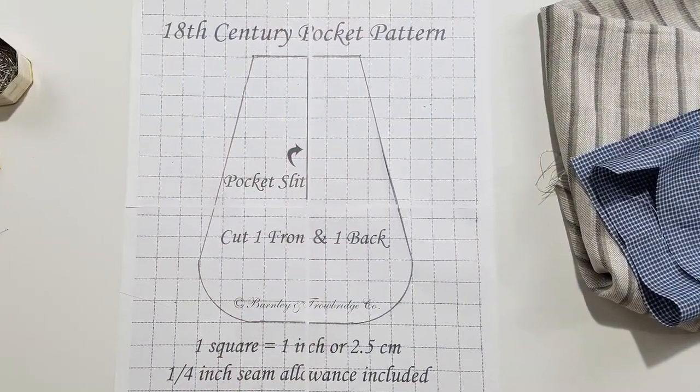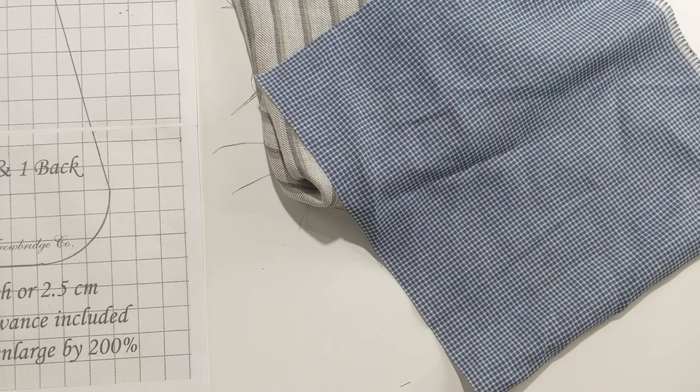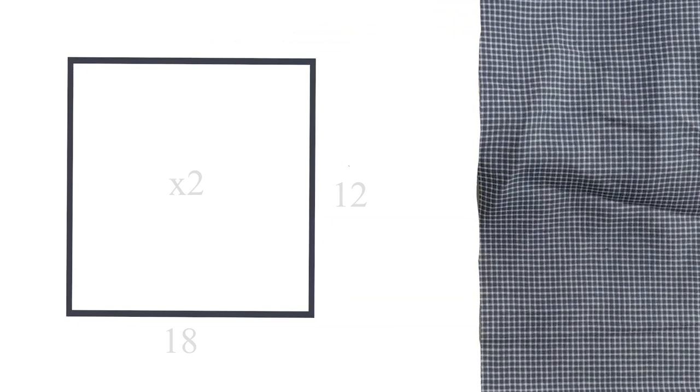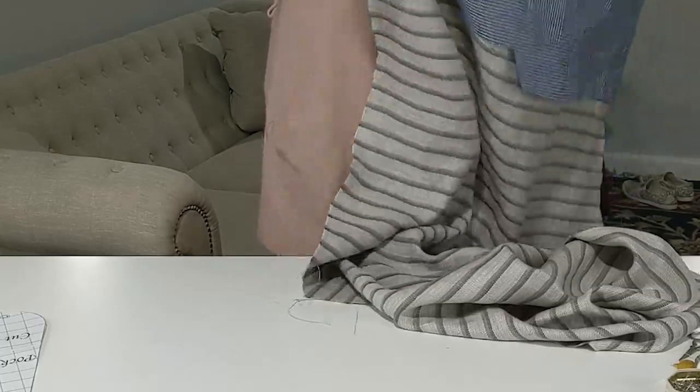You will also need your fabric and your pattern, and we'll go over both of those next. For this project you'll need two pieces measuring about 12 by 18 inches. They don't necessarily have to match, so feel free to check your stash, but we do recommend that you use a sturdy fabric for your project. Pockets get a lot of wear and tear, so stouter fabrics will likely last longer. For our pocket, Angelus pulled some striped linen twill for the front and a really nice blue checked linen for the back.